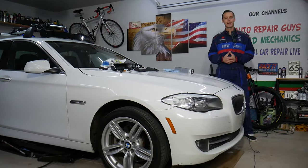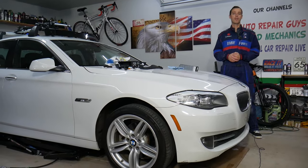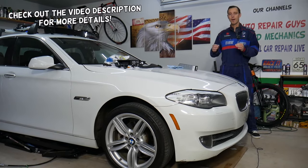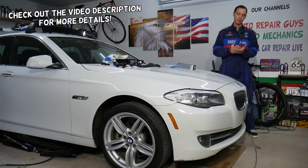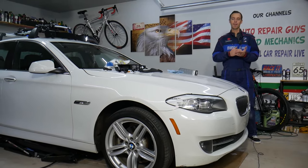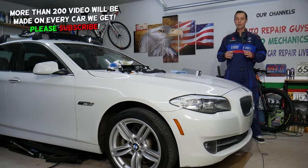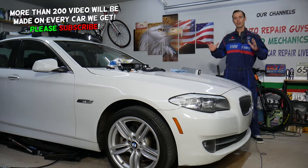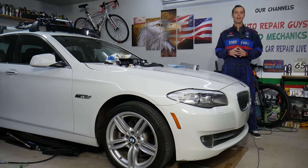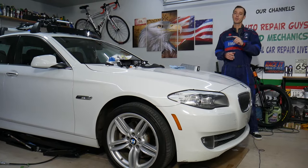Hey guys, welcome back to Auto Repair Guys. Thank you for watching and subscribing to the channel. Today's video will be super helpful to any of you with a BMW 5 Series, generation F10 for the sedan and F11 for the station wagon, from year 2010 to 2017. If you need to remove the front driver door panel, stay with us. If you don't do things right, you will break multiple things, so make sure to watch until the end.